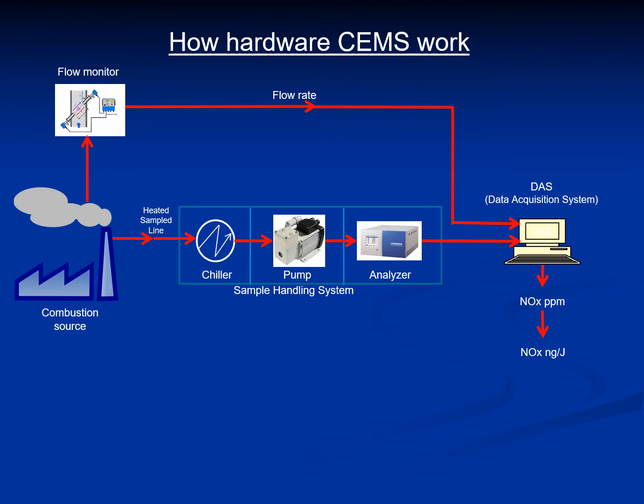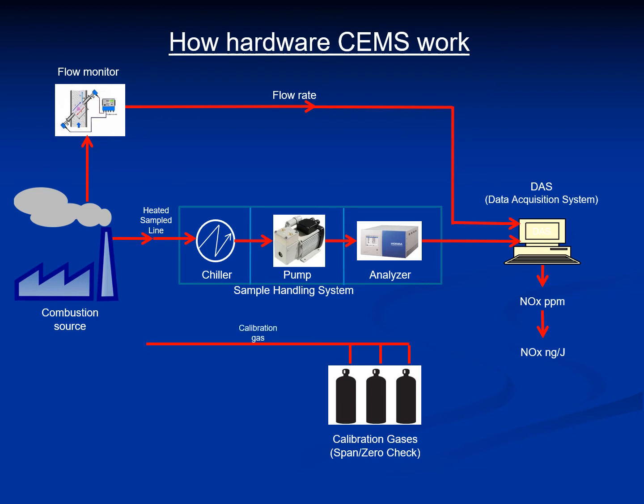To make sure that the entire SEMS works accurately, it needs to be calibrated frequently for span check, zero check, etc. To do this, calibration gases are required, which are hooked up to the sample handling system to calibrate and confirm the accuracy of the entire sampling system regularly. The entire sample handling system also needs to be housed in an enclosure to be safe from ambient conditions, and the enclosure needs to be air conditioned to maintain a controlled temperature. All of this hardware makes the installation, operation, and maintenance of the SEMS difficult and expensive.